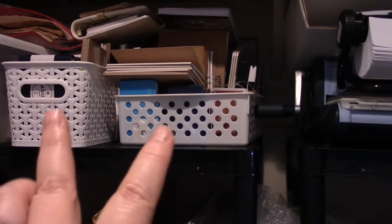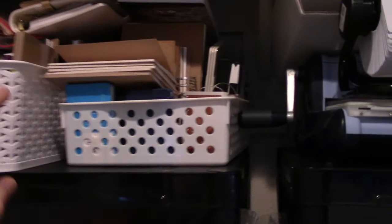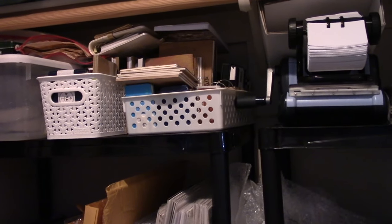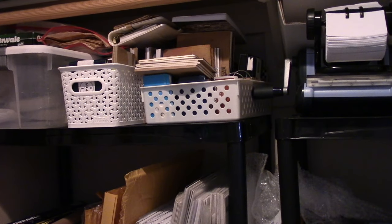I haven't bought paper in a long time. I did buy these journals recently from Muji because I do like this size and I was actually out of them. So I did replace those, and I also at the same time bought these Moleskine cahiers because I was completely out — and I use those a lot for daily drawings. I haven't bought art paper in probably three years.